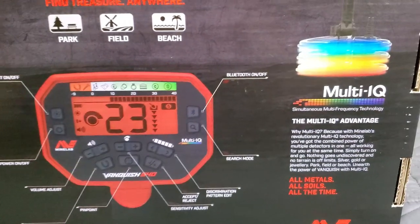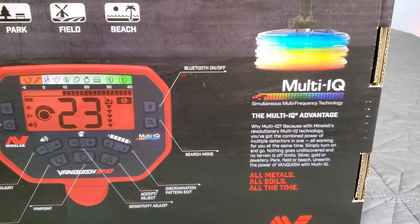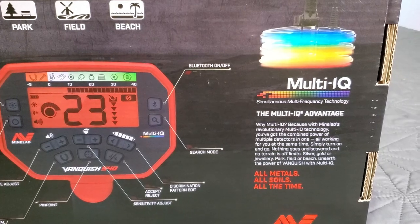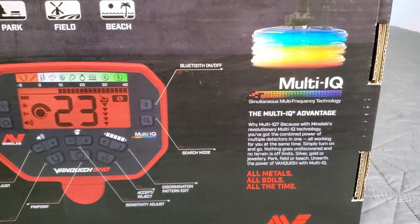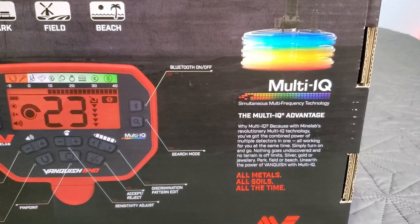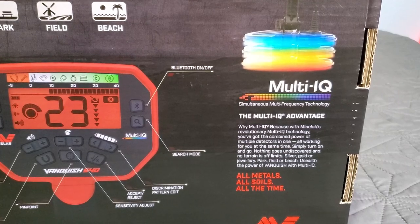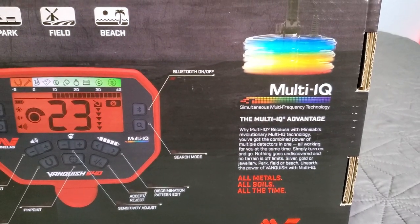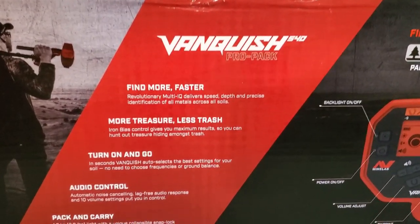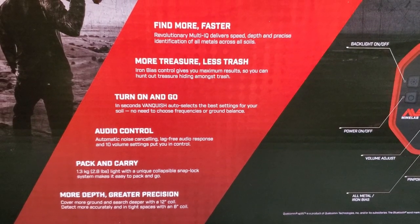Multi-IQ advantage — why Multi-IQ? Because with Minelab's revolutionary Multi-IQ technology you've got the combined power of multiple detectors in one, all working for you at the same time. Simply turn on and go — nothing goes undiscovered and no terrain is off limits. Silver, gold, jewelry, park, field, or beach — unearth the power of Vanquish with Multi-IQ.